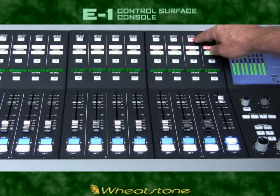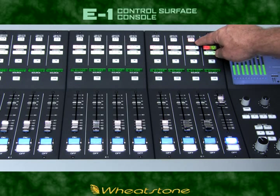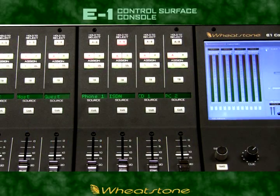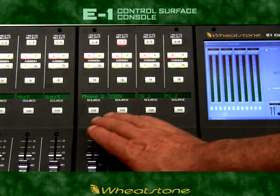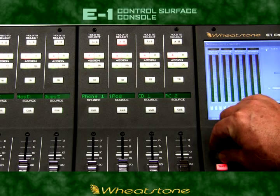There are four main bus assign switches and an AB select switch that can act as a traditional AB source select, and also functions as the select switch for this channel's programming functions. Each channel on the E1 can access any source connected to your audio network with easy dial-up source selection provided right on board.